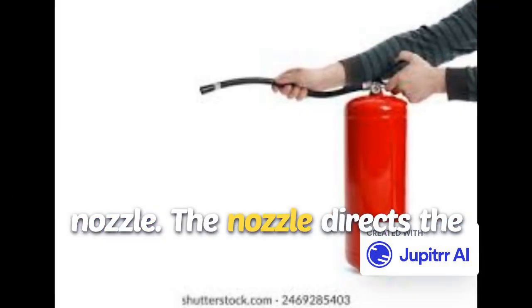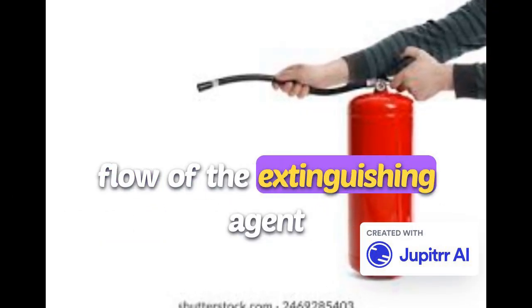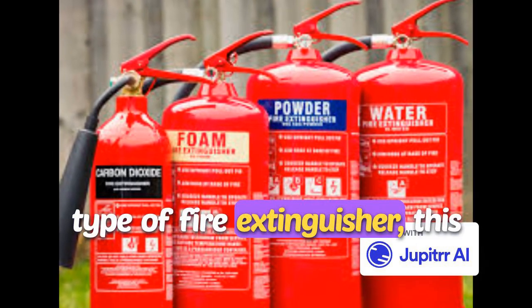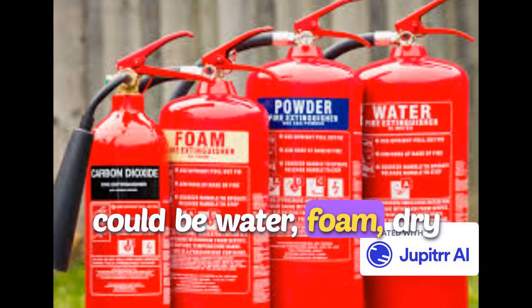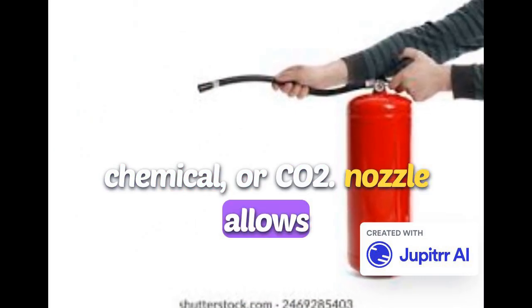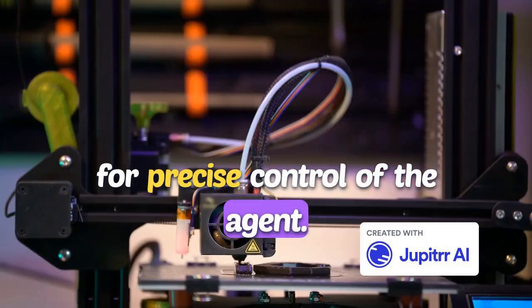Five: the nozzle. The nozzle directs the flow of the extinguishing agent toward the fire. Depending on the type of fire extinguisher, this could be water, foam, dry chemical, or CO2. The design of the nozzle allows for precise control of the agent.